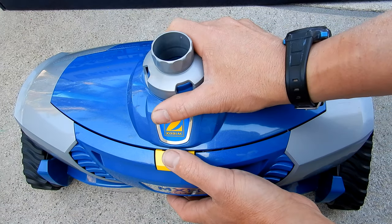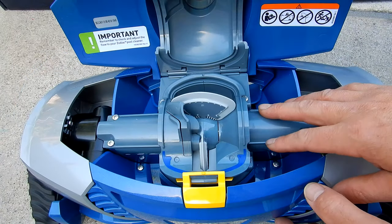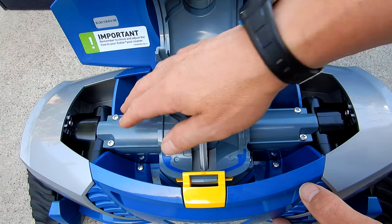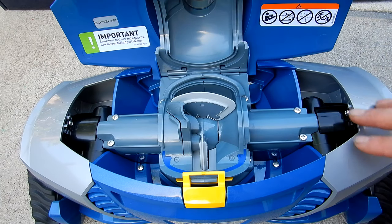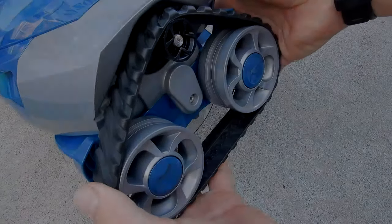To clear a clog, you simply push on the yellow tab — the top opens up and you clear any debris out of the engine. Another great feature of the MX8 Elite is that when it comes time to replace parts, all the parts are modular and easy to replace. It'll take you just minutes to replace any parts in the cleaner.